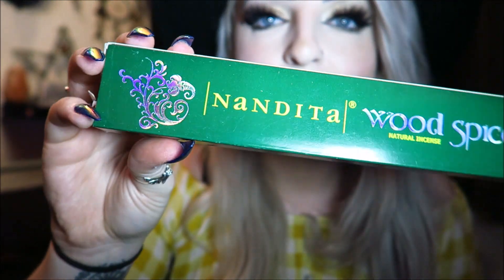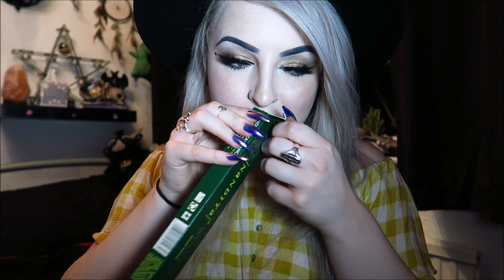Last but not least we have incense sticks — we always get incense sticks, and these ones are called Wood Spice. Very cute holographic box. They smell really good — like I said, this whole box smells amazing. I'm not really sure if it's these or the mugwort or something, but it smells very nice.